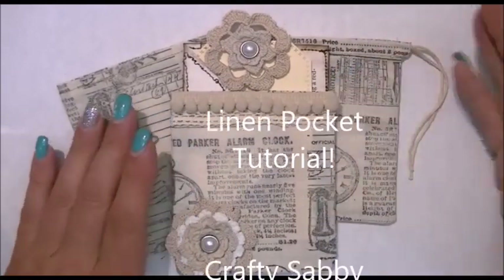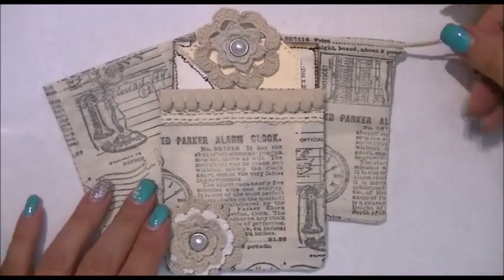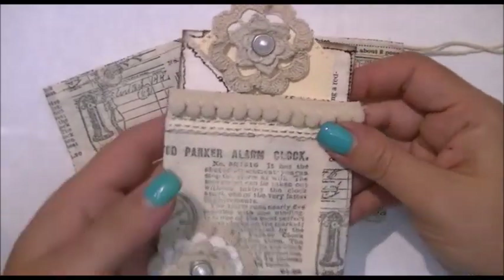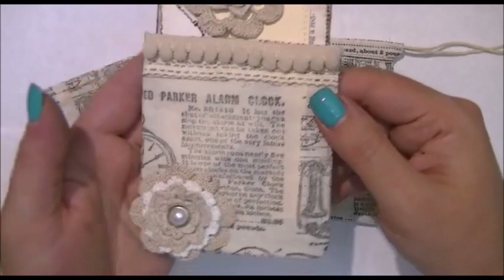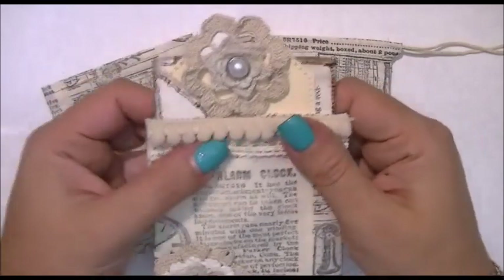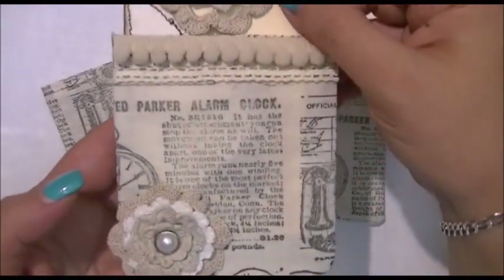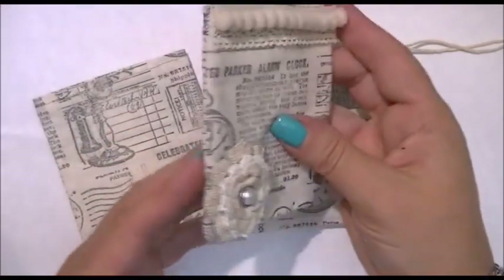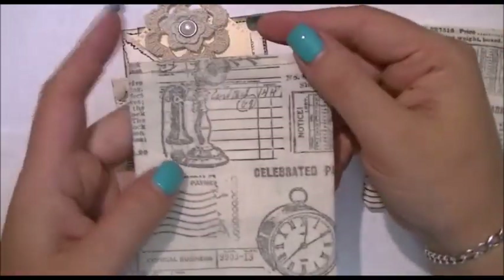Hi Crafters, this is Crafty Savvy and I'm back today to share another little project with you, and quite possibly a tutorial if I can get through this relatively quickly. These are some little linen pockets I created. You could use them in your journals, just as a standalone project, or even to put something in to give away. There's one decorated one, and this one here is not sewn — I'll show you how I did that in just a minute.